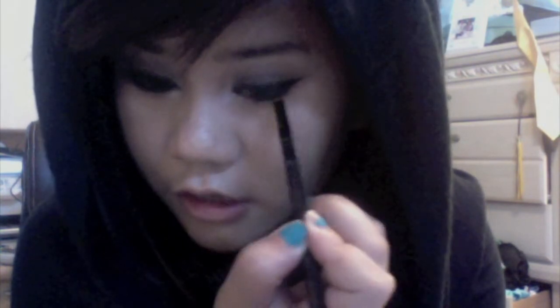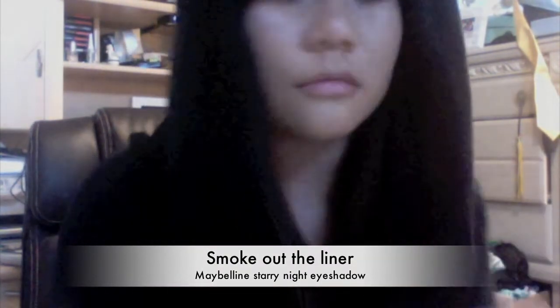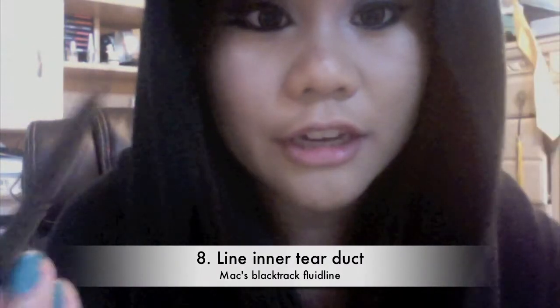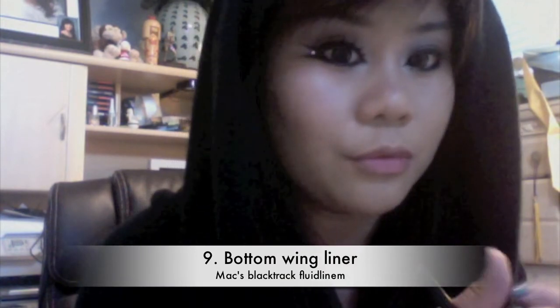It's okay if it's a little messy because Taeyeon's look is pretty smoky, so no worries. Take a black eyeshadow of your choice and just smudge it. In her inner tear duct she kind of has a sort of lion/tiger inner thing going on, so I'm going to take that angled brush and line the inner tear duct. Now for the other tail on this side, take your angled gel liner again and we're just going to create the second wing on the bottom lash line.